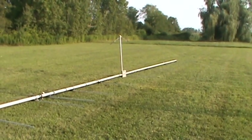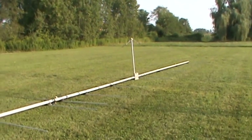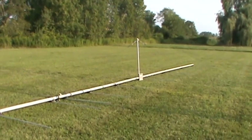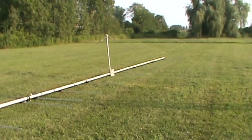Hello, this is Jose, N4BAA, at Sunderland, Massachusetts. The next project is to get Tower 2 up, which will be 25G. One of the antennas going on that second tower is a 9-element, 6-meter Yagi.